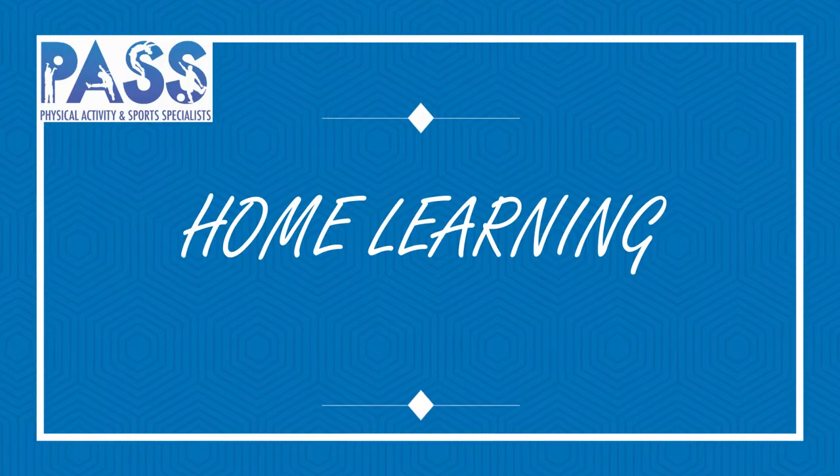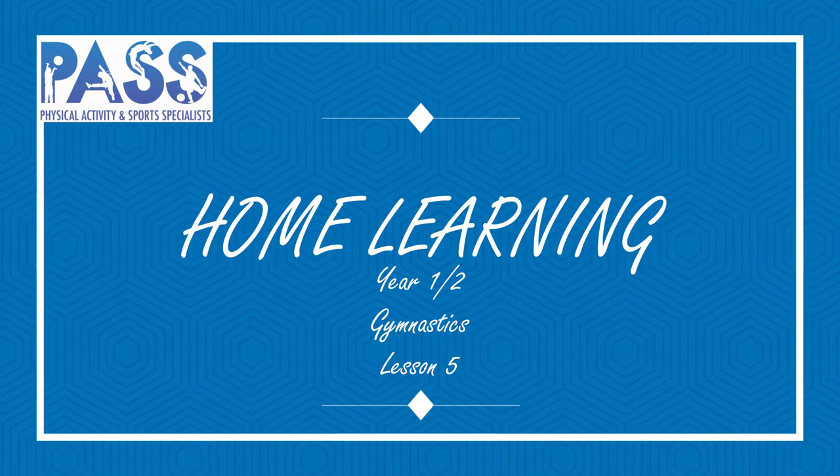Stay safe, stay active and stay healthy. Hi, I'm Miss Piper from PAST, physical activity and sports specialist. Today we are carrying on with our gymnastics lessons.